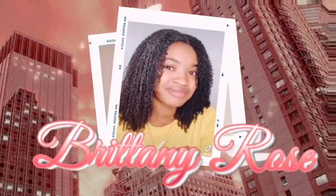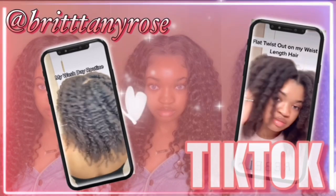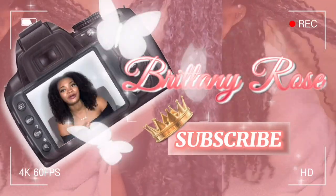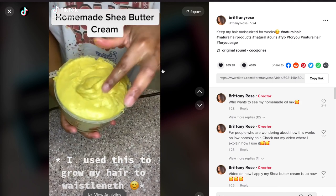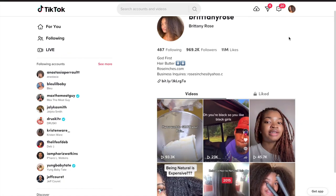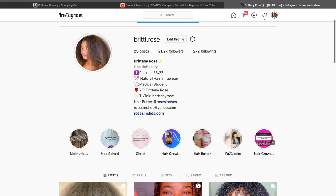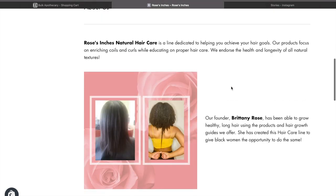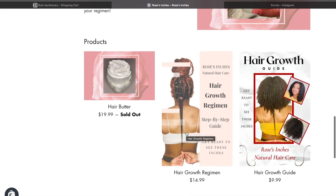My name is Britney Rose and I am a hair growth influencer. My entire platform started when my hair butter video went viral on TikTok with over 4 million views. Since then I've grown platforms across all social media, including almost a million followers on TikTok, a YouTube channel, and Instagram with tons of hair growth Q&As. I've also been blessed to start my own business selling my hair butter, hair growth guide, and hair growth regimen.